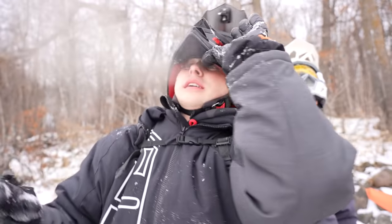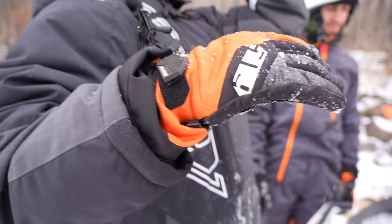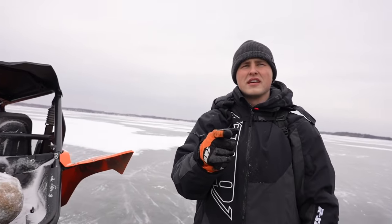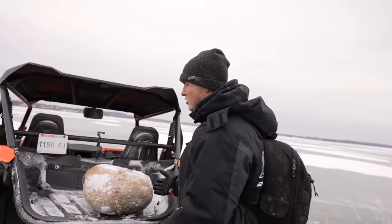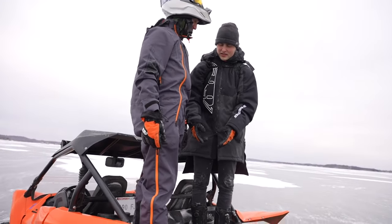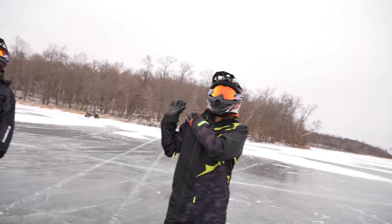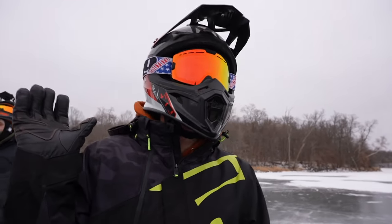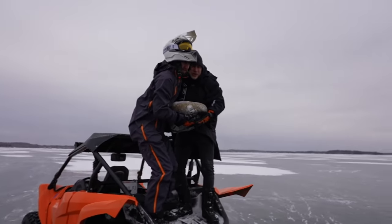Drive it to a nice spot where it's glare ice. Mike, we're going to grab the rock and hug it. Make sure you're in 120fps - we want this looking nice. I was thinking we'd stand and huck it from our shoulders, like a shot put - swing it around and throw it.